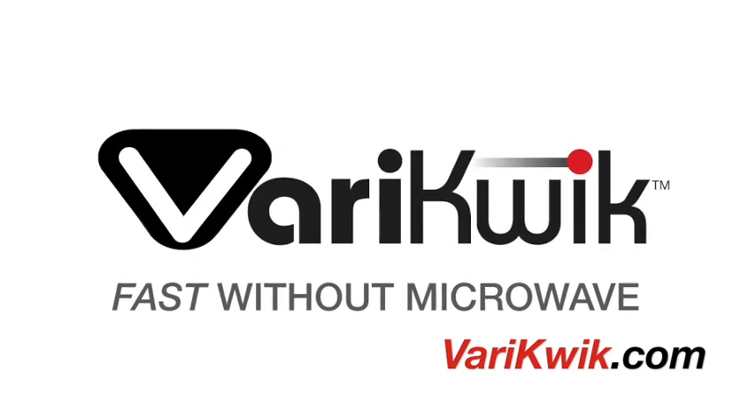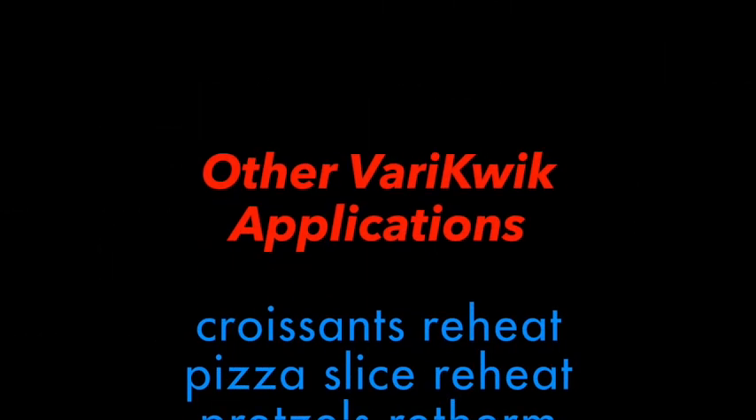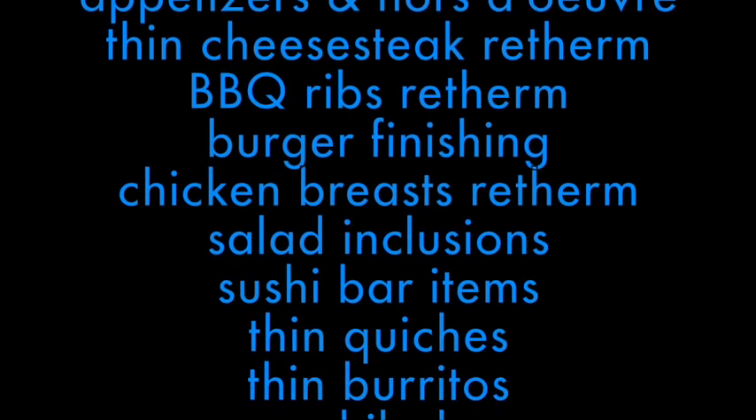How do your results compare? Other applications that have found great success with VeryQuick are listed here, amongst many other ethnic and regional cuisines.